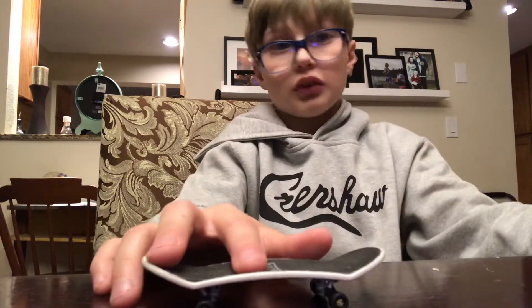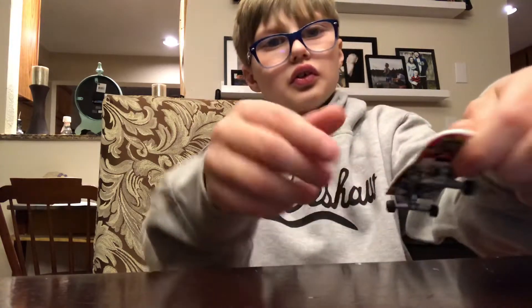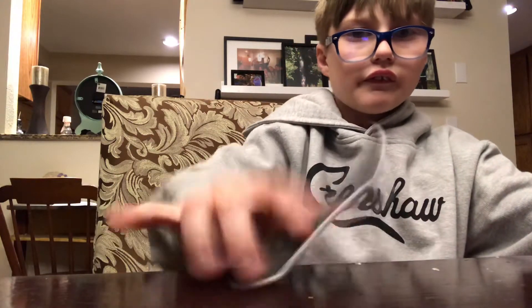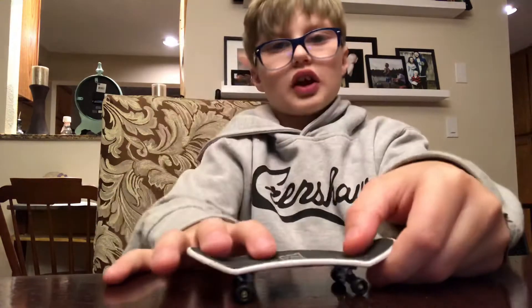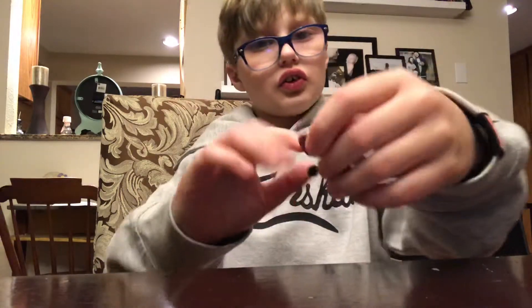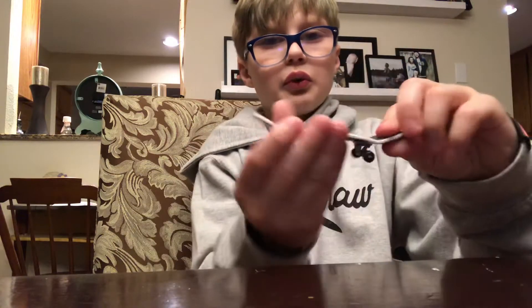Now three-sixty shove it — it's the same motion except you're just letting it go one more time. So it's going around twice. You're doing the same motions, everything, except you're not catching it the first time — you're doing two of those rotations. Boom, just like that.